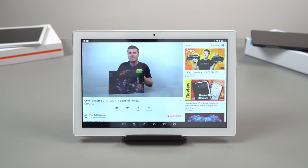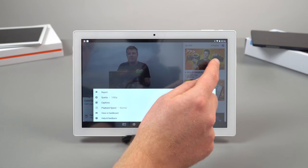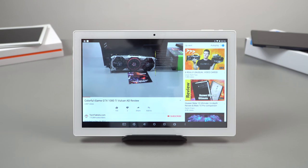The P10 can stream YouTube at 1080p perfectly fine — the wireless keeps up and 1080p is the maximum quality setting available. I'll also give you a sample of those twin speakers, with one on the left and one on the right.